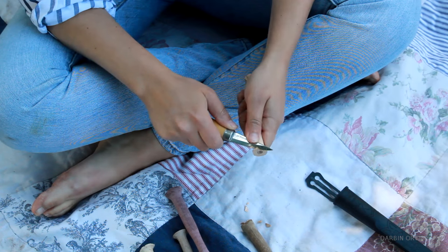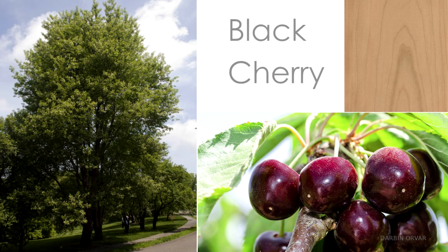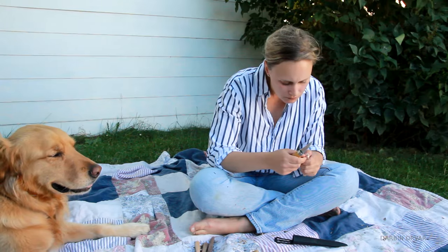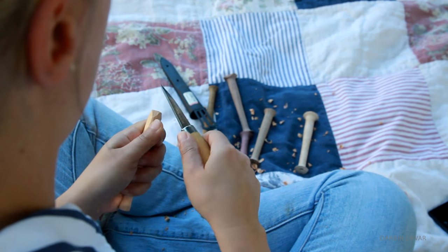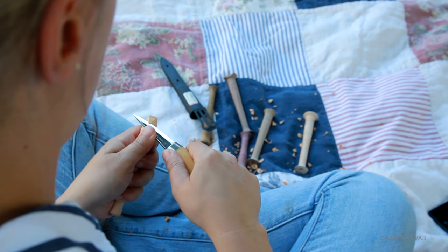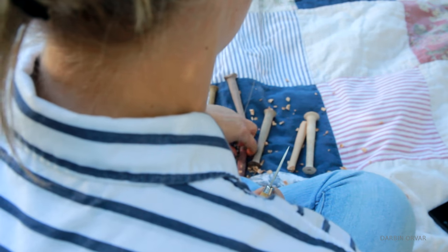I was really curious how the different woods would carve. I started with the Cherry, and this is what the tree and of course the fruit looks like. It was great to carve - I'd carve Cherry any day. I wanted to integrate a faceted type of design on the end of the handle, to give it a little more grip while also looking nice.